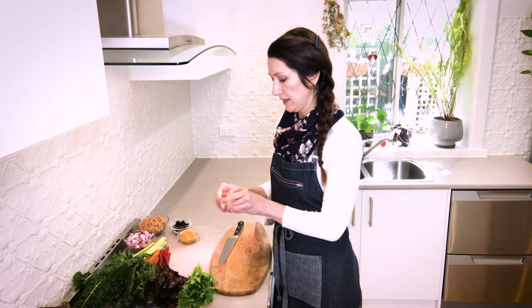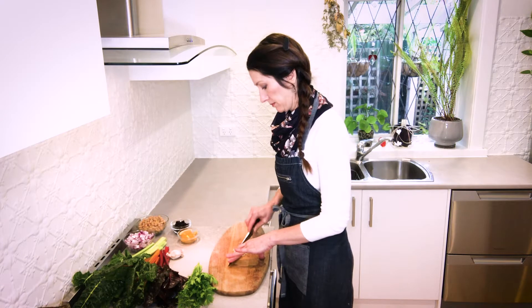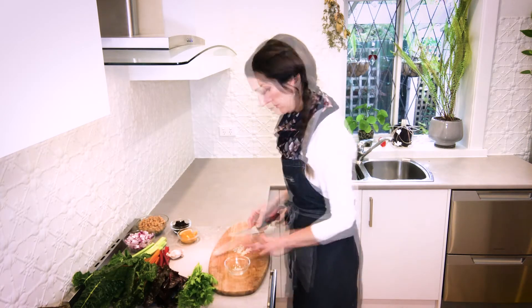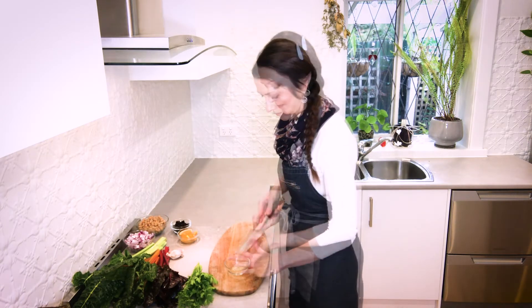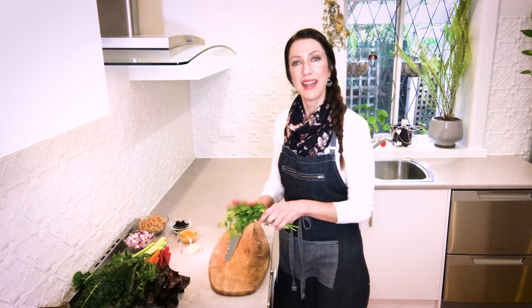A couple of cloves of garlic — just finely chop those. And some parsley.